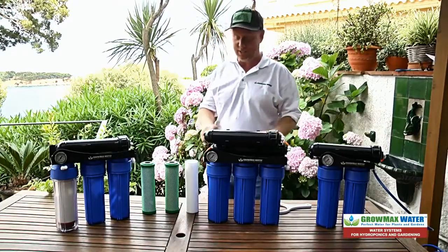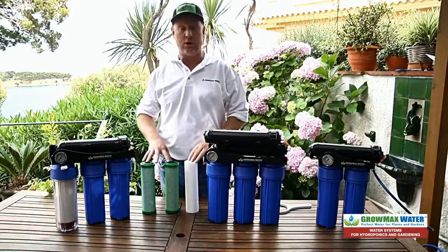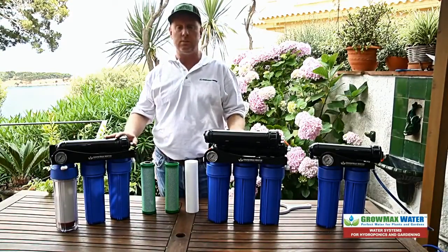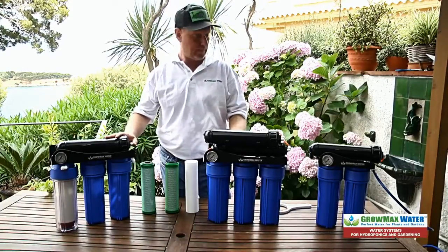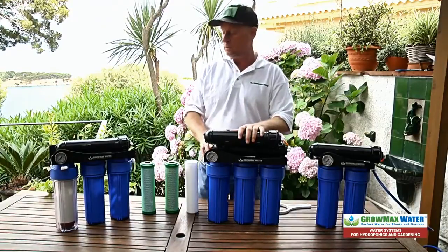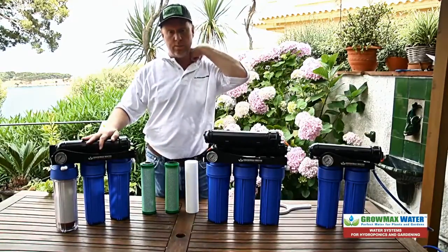Hi, it's Mike from GrowMax Water here today to show you how to change out the filter cartridges on our GrowMax Water reverse osmosis systems for hydroponics and gardening. We have three systems: the PowerGrow 500, the MegaGrow 1000, and the Maxquarium 0ppm.